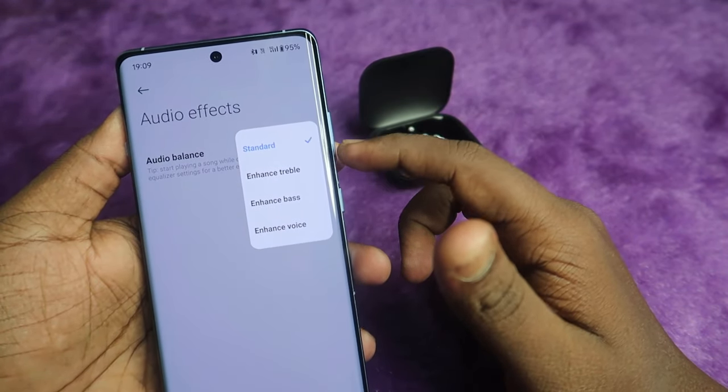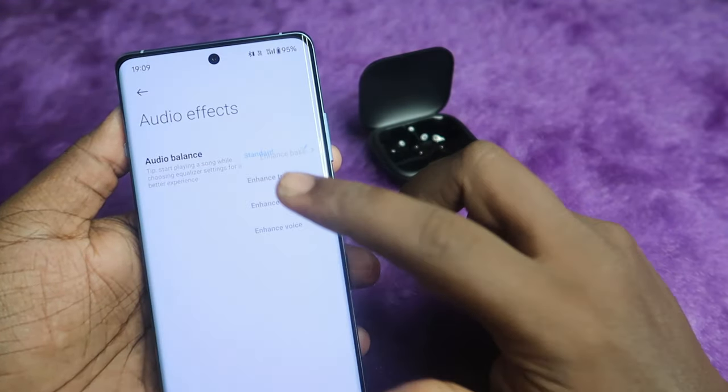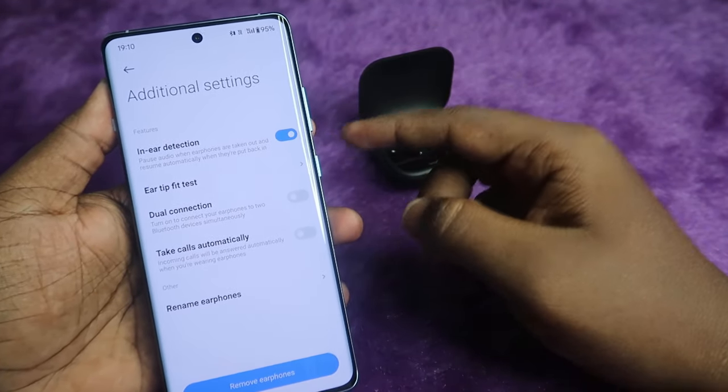Under Audio Effects there are four different modes: Standard, Enhanced Treble, Enhanced Bass, and Enhanced Voice. You can select whichever mode you prefer.